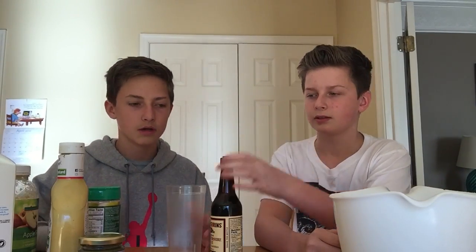We're just gonna get right into it. If you guys don't know what Death Cup is, you just put a whole bunch of stuff into a drink and you drink it. That's all.